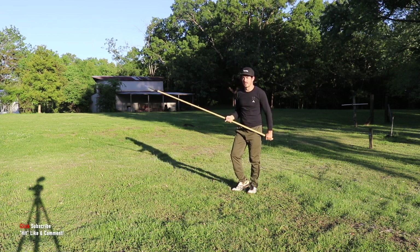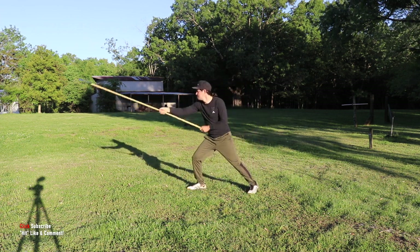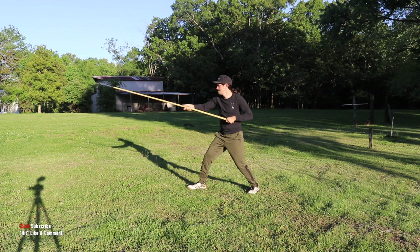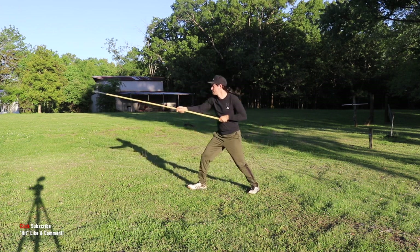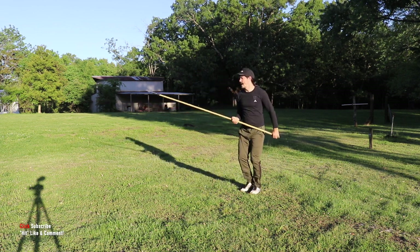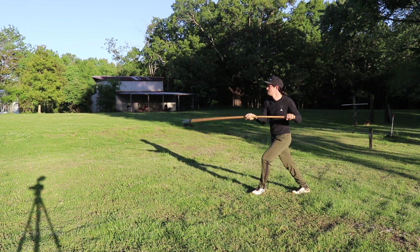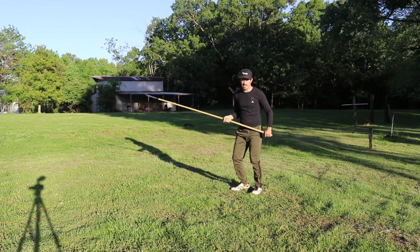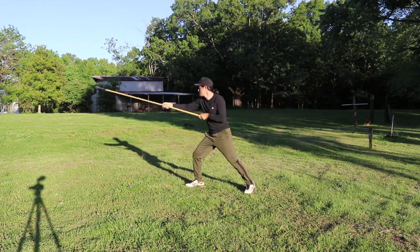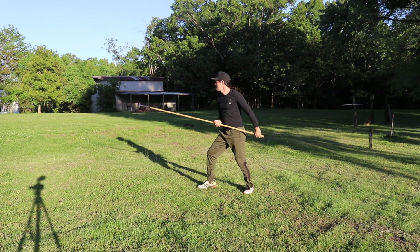Let's do eight — right into nine — and ten, just a little bit faster. Let's do two more just because it's a whole lot of fun. Eleven, twelve. Right there. Nice job.